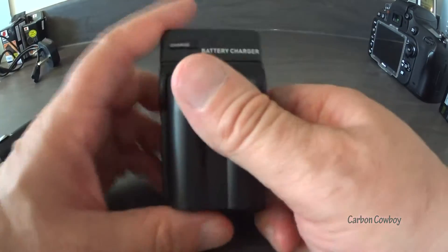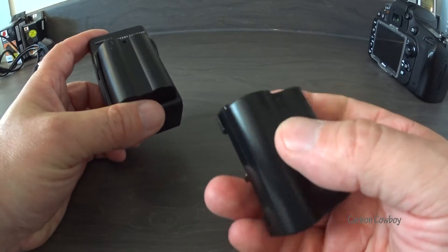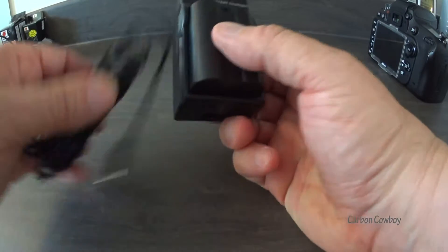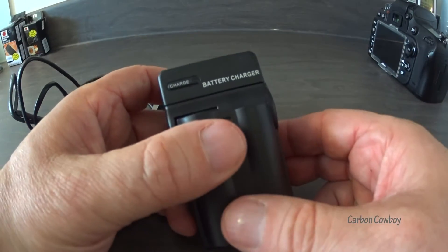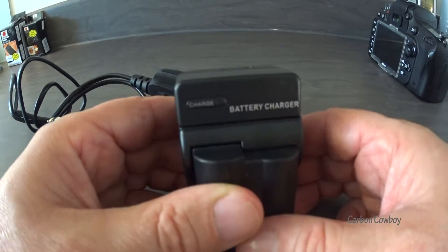The good thing about this kit is you get two batteries — they're quite expensive if you buy original Nikon batteries. So you get the battery charger, the travel charger, and a plug, plus two extra batteries for — I think it's £24.99 — and that's that.